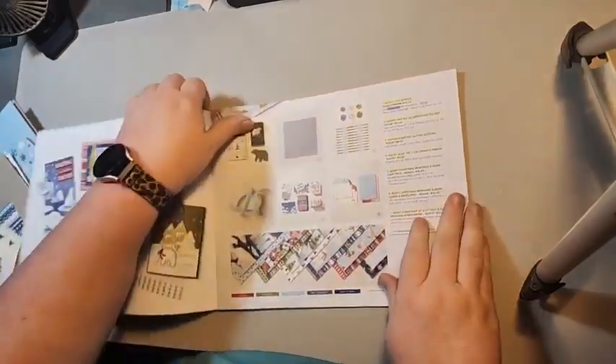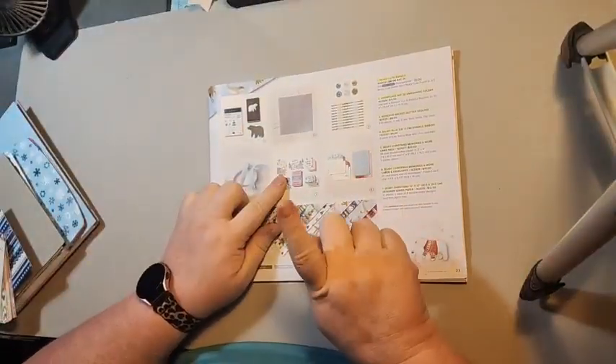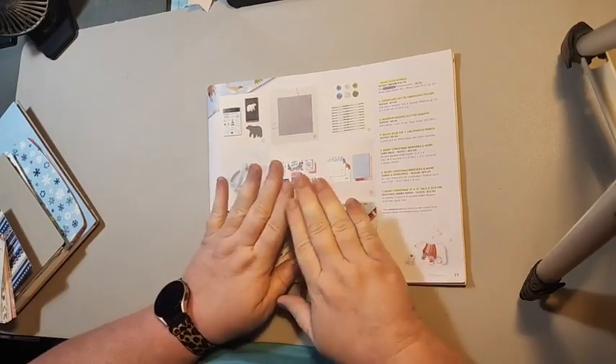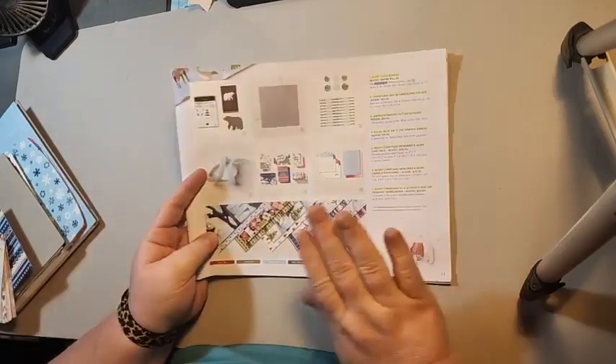For week one, I chose to use the Berry Cute Memories and More cards and the envelopes. If you buy both of these, it's $20. You get 20 card bases and envelopes, and you get a whole pack of Memories and More cards.